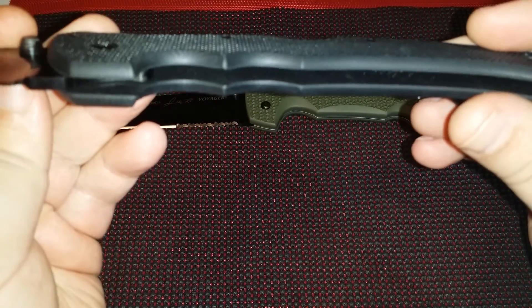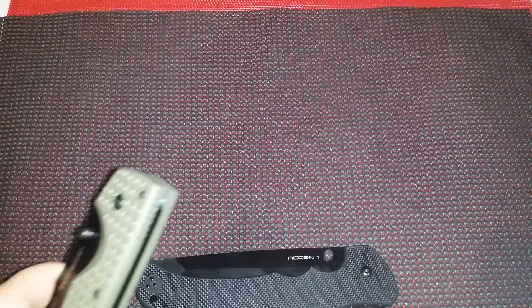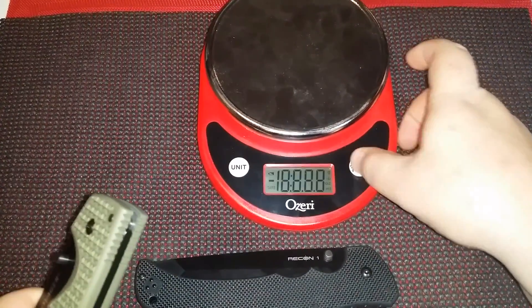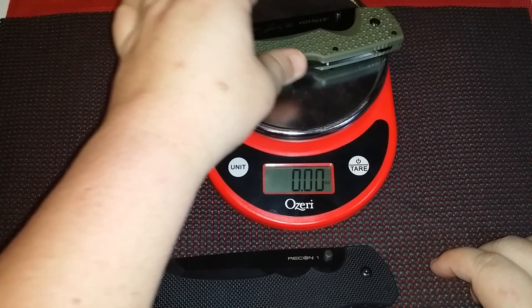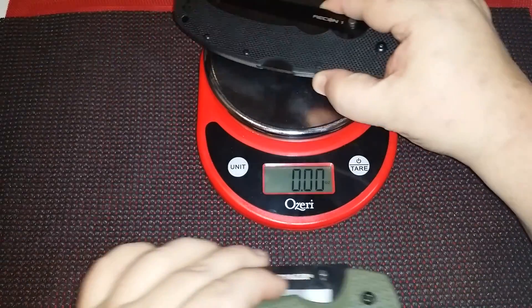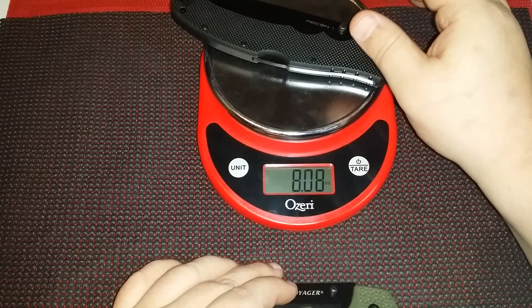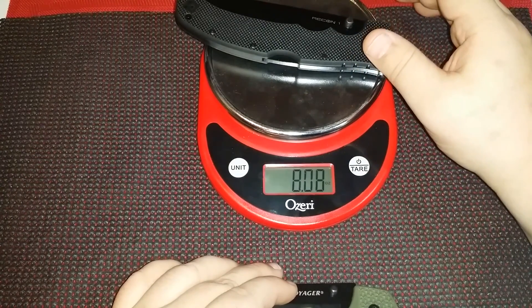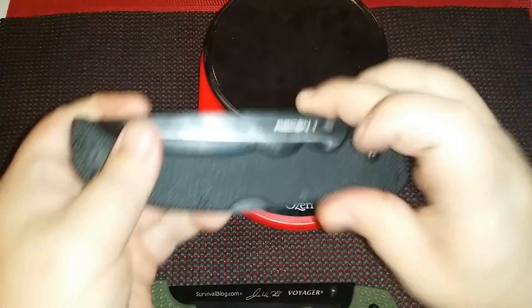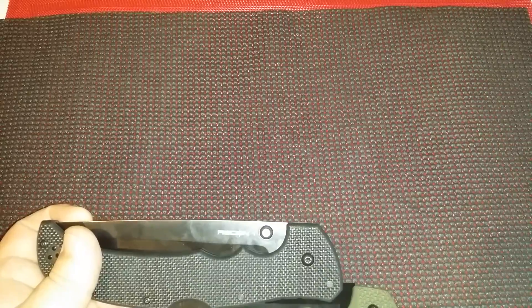Oddly enough, if you look in there you're gonna see the liners, and you're gonna see which one's heavier. Probably because of the extra steel on the blade — I'll show you that in a second. This one's coming in at seven point eight, and this one's coming in at eight point zero eight. So almost a third of an ounce difference — nothing humongous, nothing life-shattering.